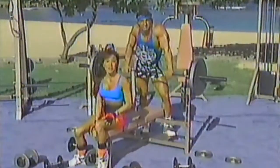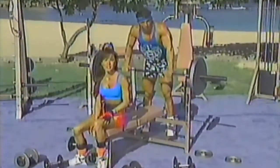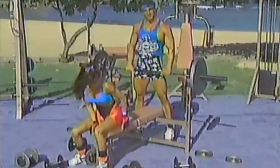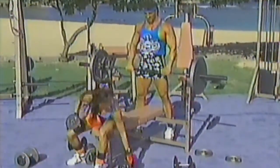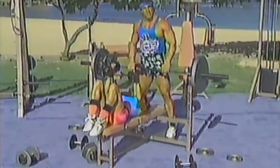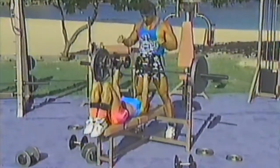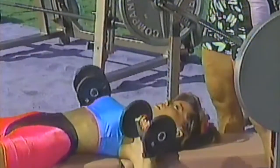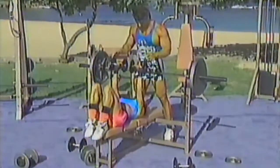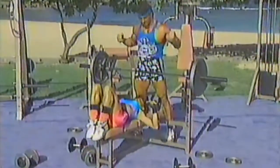Welcome back to Body Shaping. Rick and I are going to show you some great basic chest exercises for you beginning Body Shapers. Now I'm going to use the dumbbells. I'm going to spot Keanu as she does this. If you like, when you're first starting out, you can have your feet down if it's more comfortable, but I prefer to have mine up on the bench. What she's doing is a flat dumbbell bench press — this is for the overall chest.